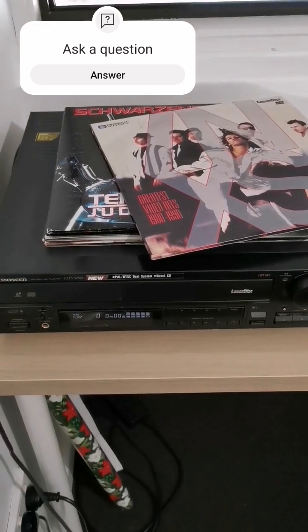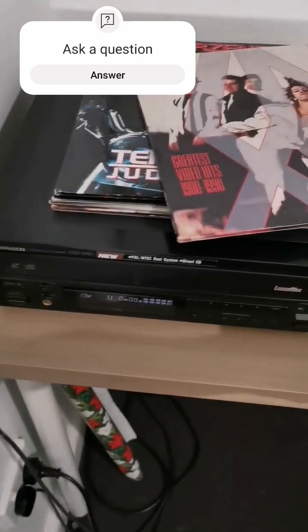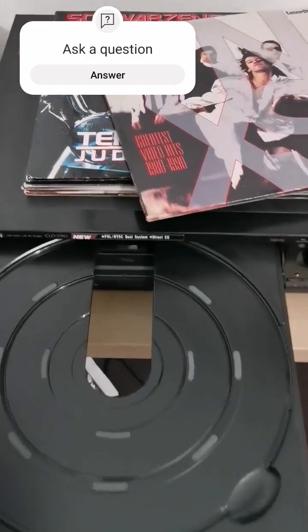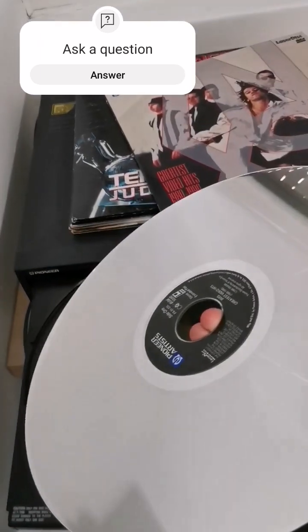This is a Laserdisc player that has been very kindly given to me by my uncle — just giving you a little demonstration. So Laserdiscs are not like DVDs or CDs, and there is one big difference, which is that they're big.